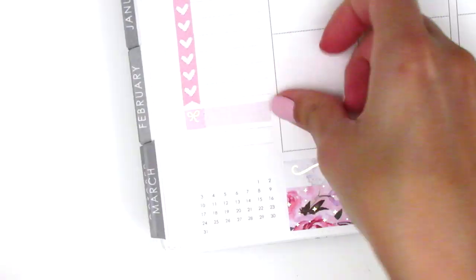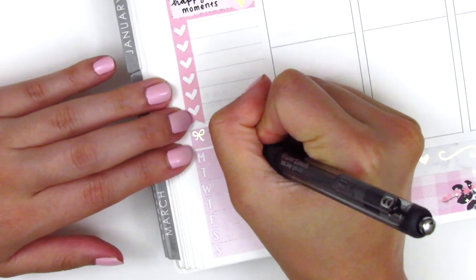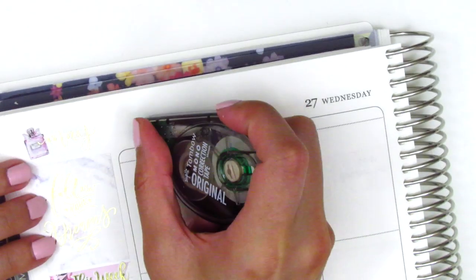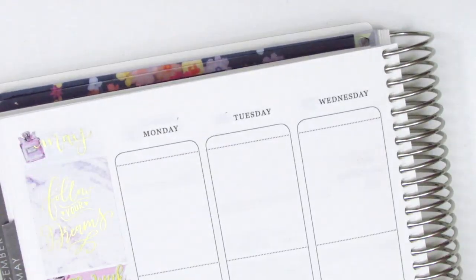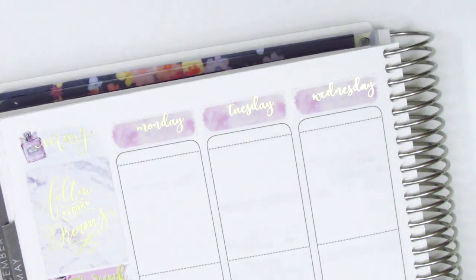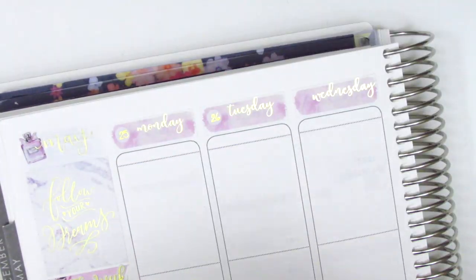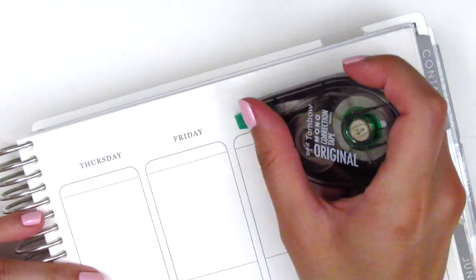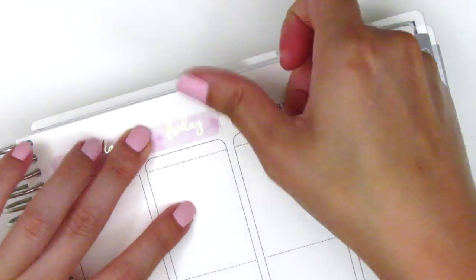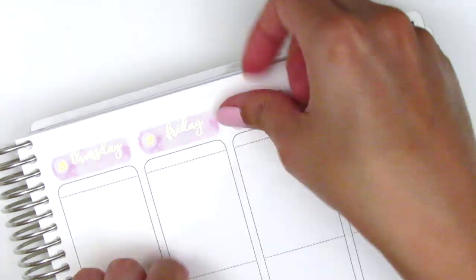Now I'm going to shift back to my spread and take you guys through what I've already done. I placed down the bottom washi, and then for my sidebar, that May script sticker is from Artbox Stickers. The This Week foiled header is from Magic Prints Co. I pulled in a foiled heart from White Deer Stationery, and then I believe everything else was from the kit. I also placed down all the date covers, and the date dots I pulled in this week are from Simply Watercolor Co.